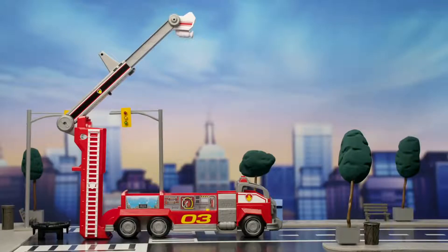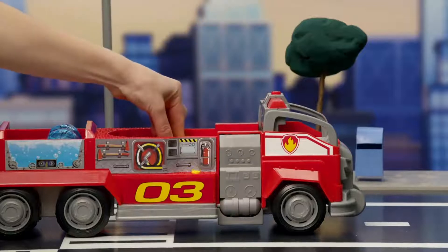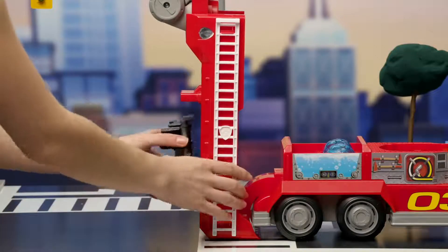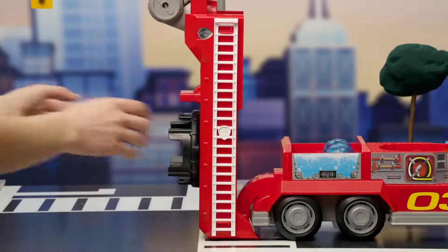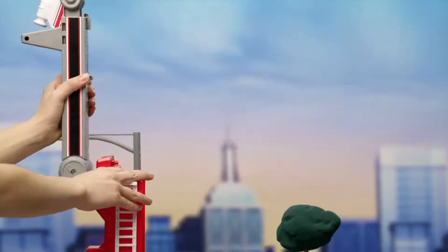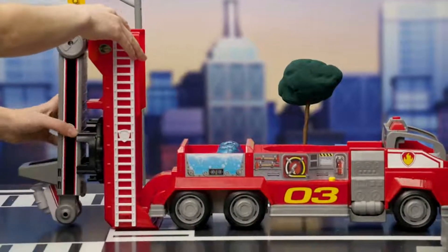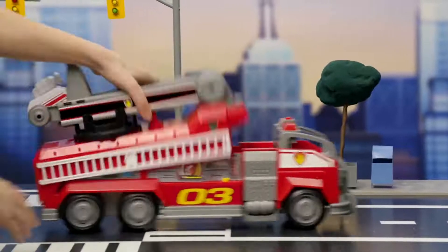Now we need to put away the ladder. Start by pushing the cannon back into place and folding up the support pieces. Next, clip the trampoline back into place like this. Slide the top of the ladder down, then stand it straight up and swing it around like this. That's it! Now push it down so it's flat on top, and we're all done.